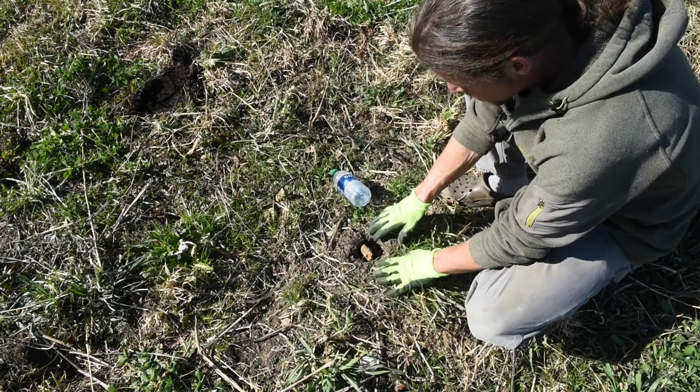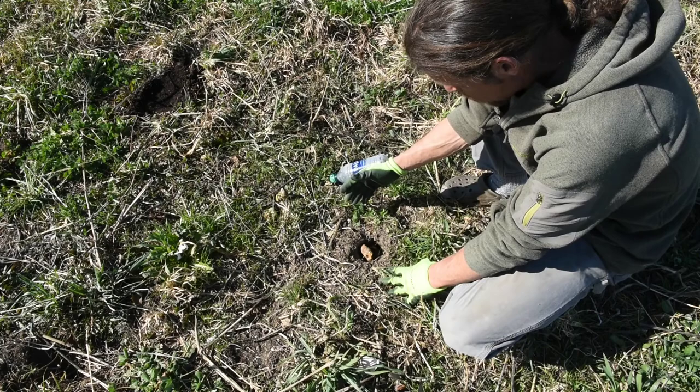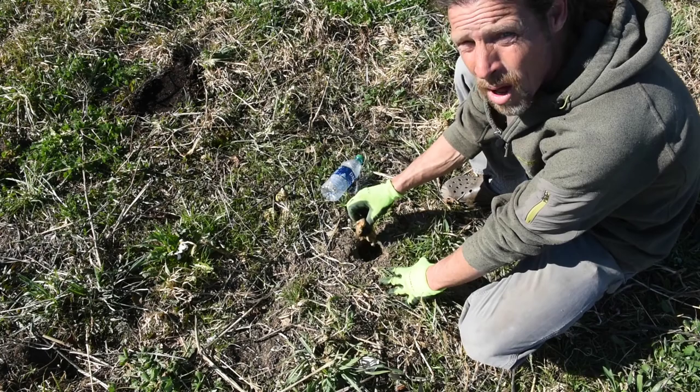So this is what it looks like when a daikon radish grows throughout the winter. This is the first week of March. You can see the daikon radish has died, and I want you to look at the size of the hole that is left in there. I can stick this Dasani water bottle right down in there — that shows you how big that hole is. And that hole will go all the way down, a foot to 18 inches.